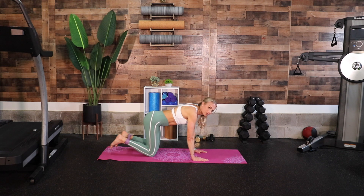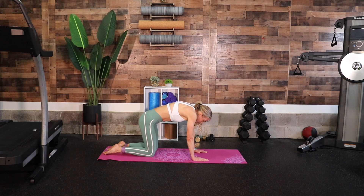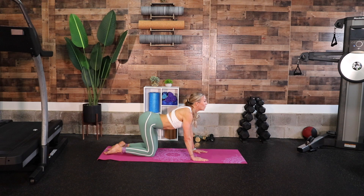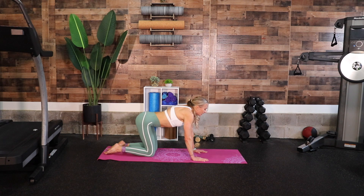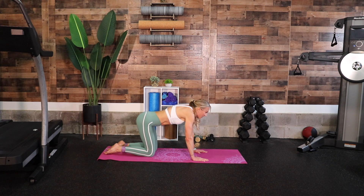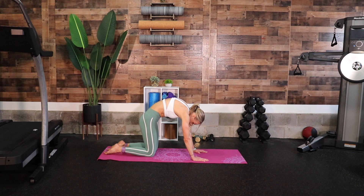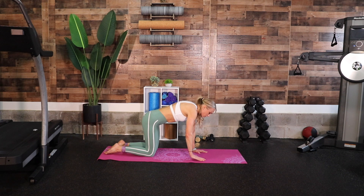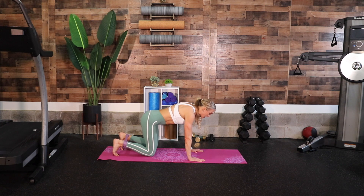Drop your knees down, flip your feet, arch your back, and press into cat-cow. Head comes up, booty goes up — now curl it the other way. Inhale, and exhale. One more time: inhale, head comes up, booty goes up, exhale — curl your spine up.